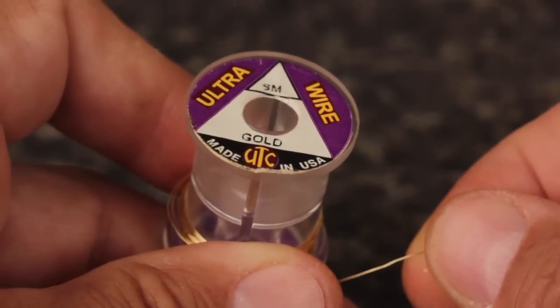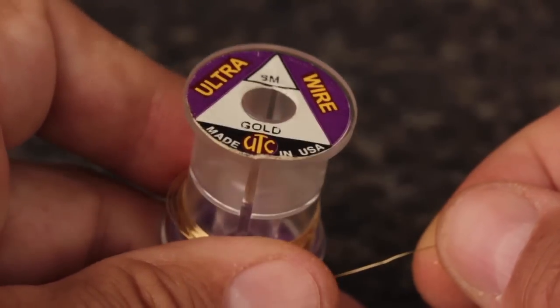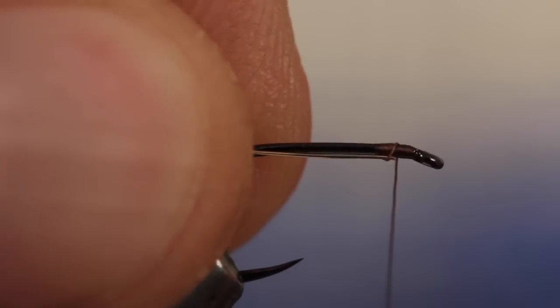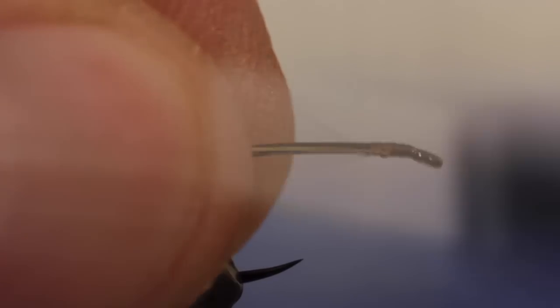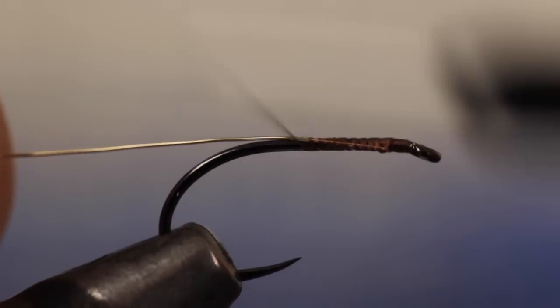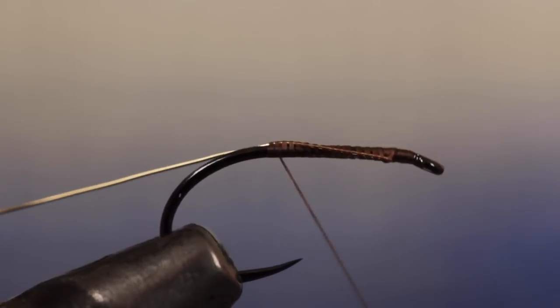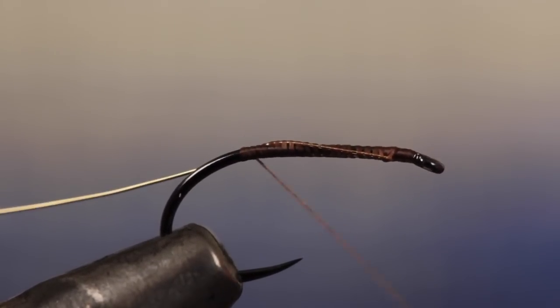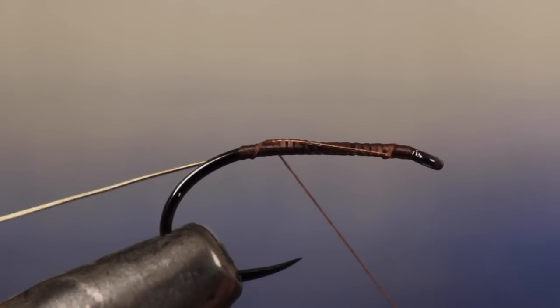Small gold ultrawire is used as a rib to segment the fly and add a little bit of shimmer. Leaving about an eye length space behind the eye, lay the wire against the near side of the hook and begin taking thread wraps rearward to secure it to the shank. Allow thread tension to carry it to the far side of the hook as you go. Continue taking thread wraps all the way back to the hook bend.